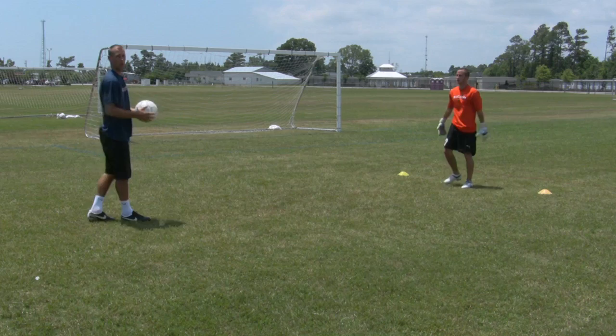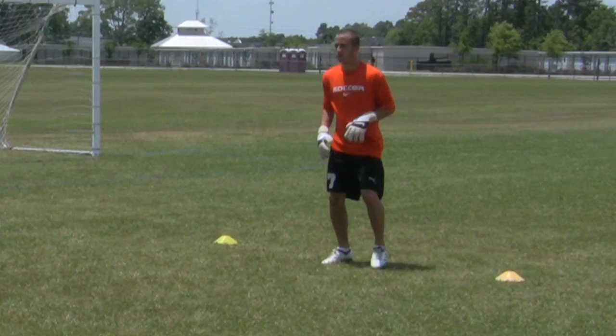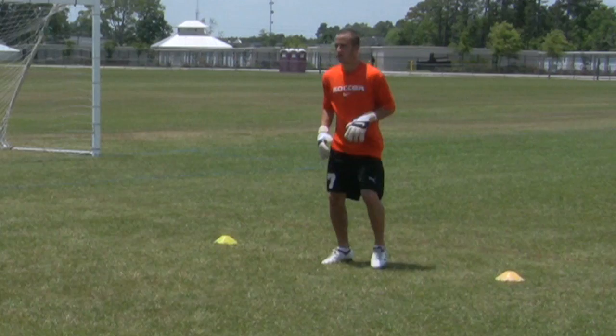The last thing he's going to do is I'm going to hit some volleys to him. Keeping his body always in front of the ball, keeping his eye on the ball. Very good. Here are some basic tips on goalkeeper training.